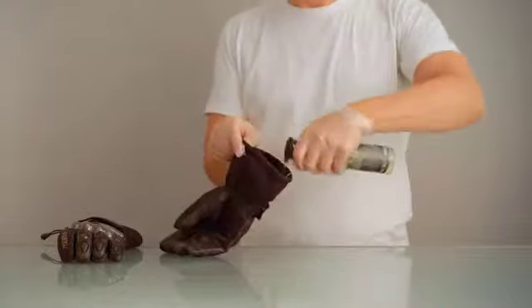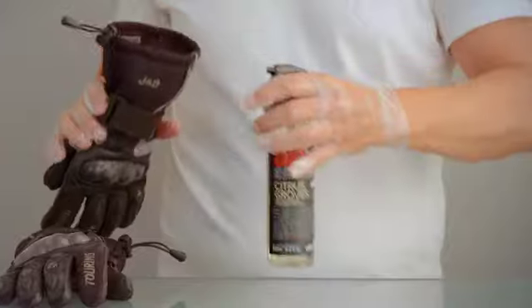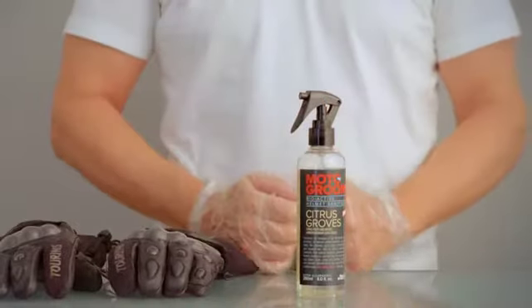Don't forget to give the opening a good spray as well. Gloves generally take about an hour to dry. Happy riding!